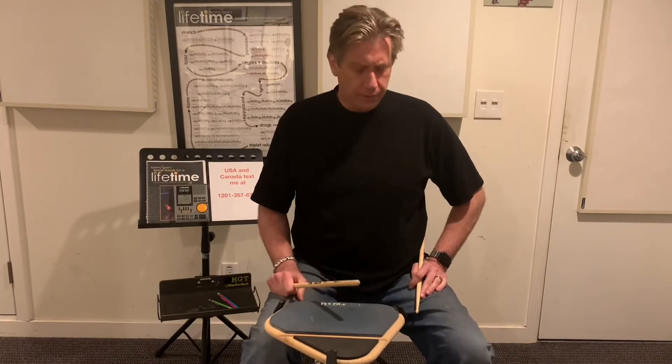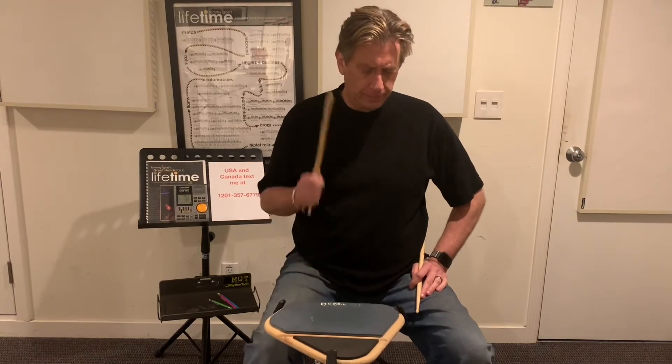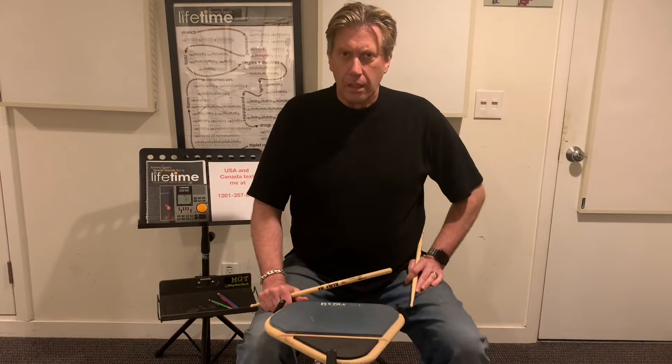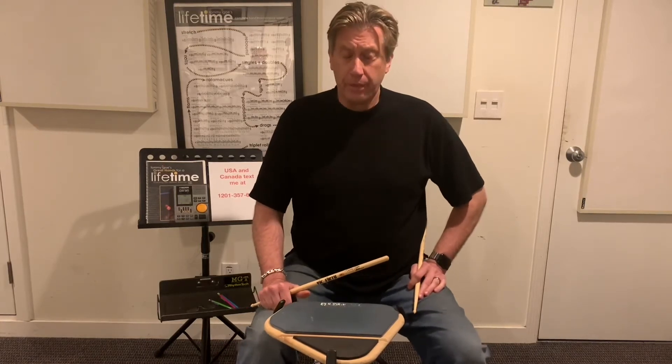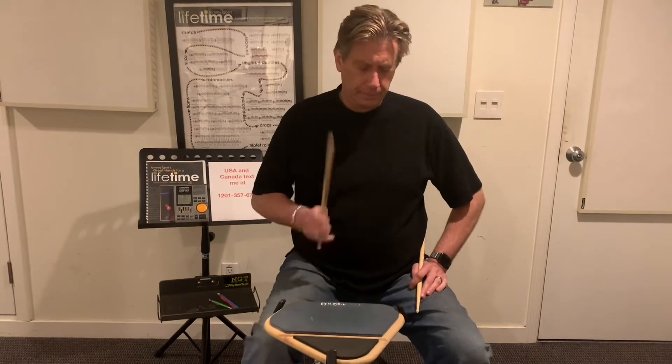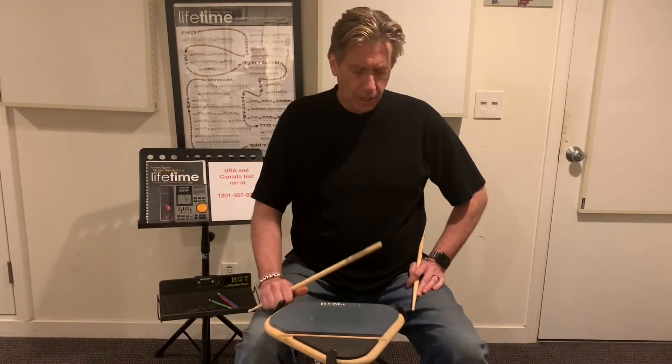Listen number two. One, two, three, four. Last listen, number three. Here we go. One, two, three, four.